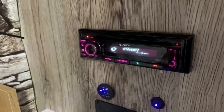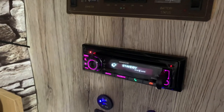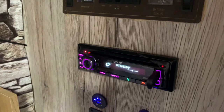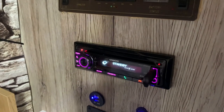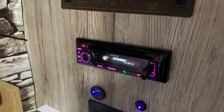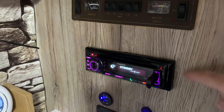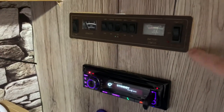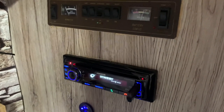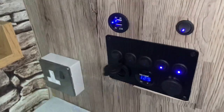Okay, the first modification is the stereo. This caravan is a 1992 Bailey Scorpio and it didn't have a stereo system, so everybody likes a bit of music in the caravan. I pinched a live and an earth wire from behind the control panel up at the front and installed that. If you want to know how I did it, I can do a video to show you.